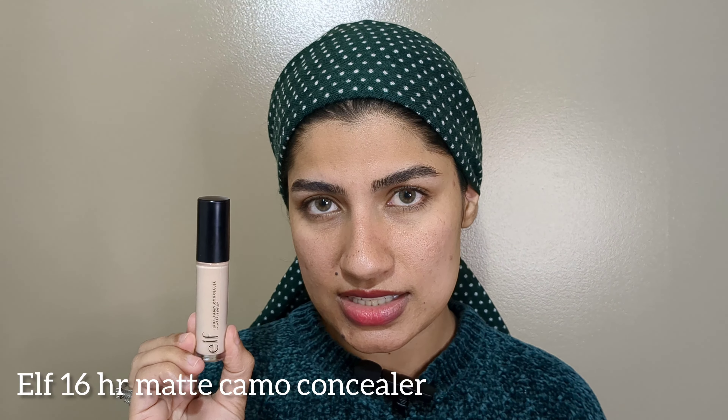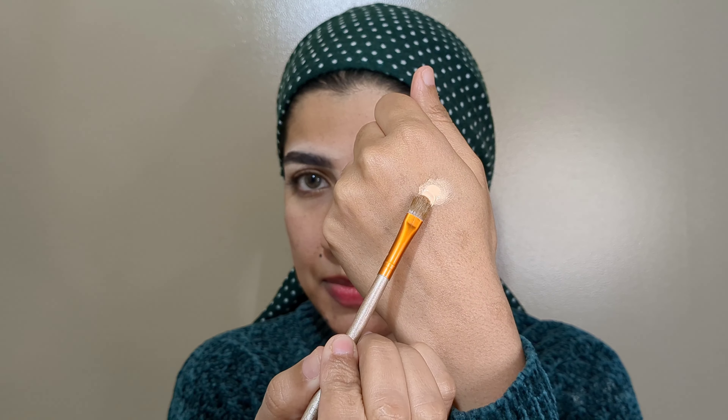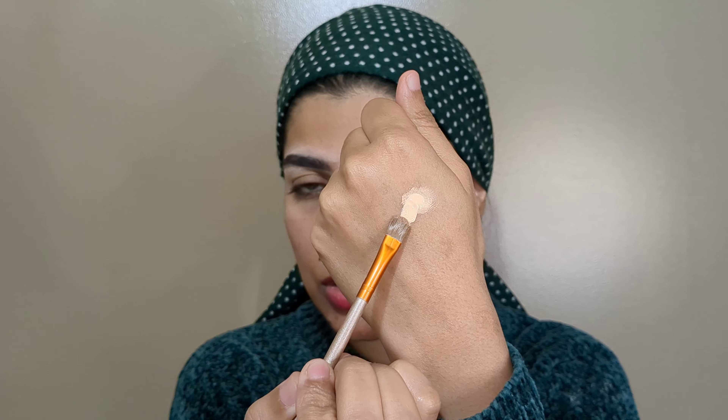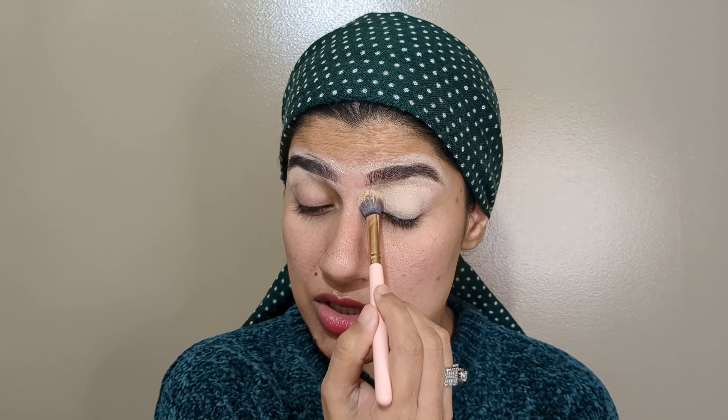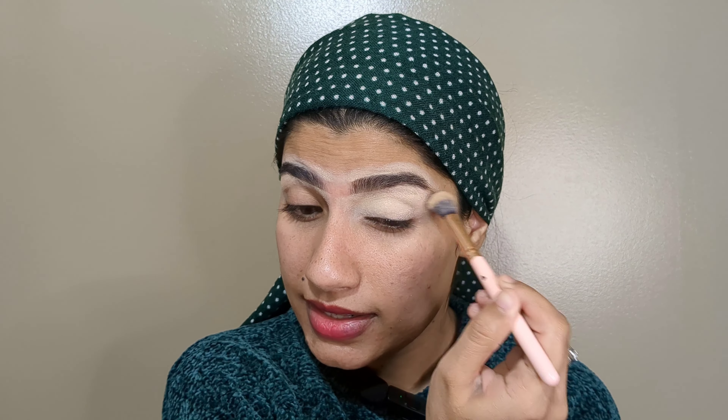Starting with the concealer or any eyeshadow base. I will use this ELF concealer — it is matte and I really like this formula. You can use any eyeshadow base. I take some concealer at the back of my hand and I will carve out my eyebrows, starting from the middle. Then use a brush or blender to blend that.